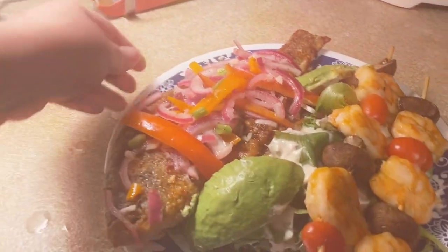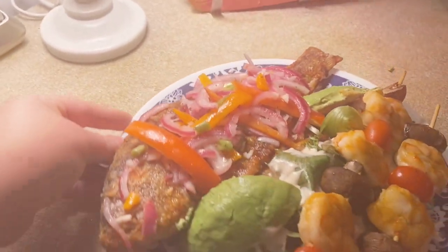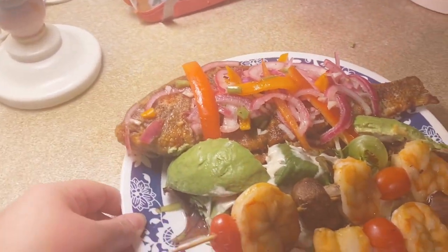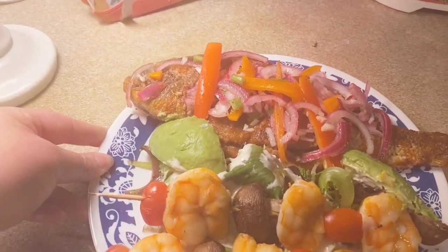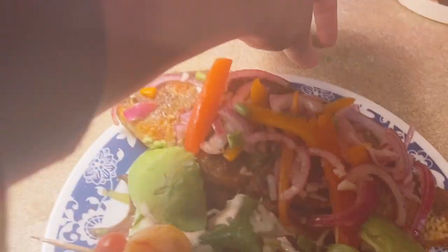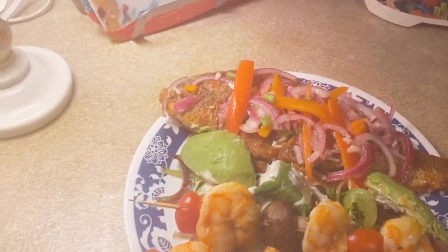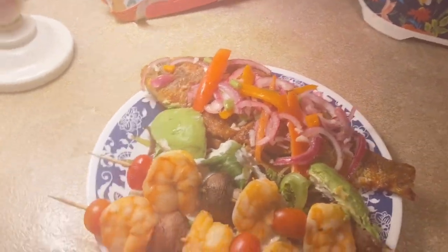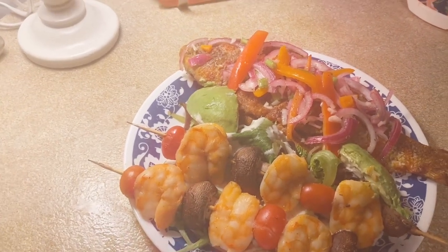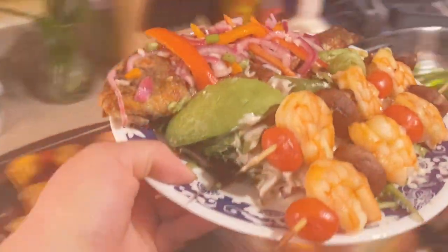I appreciate all your beautiful comments and feedback on my food. I'm so happy that I spend the time making these videos and you guys give me such beautiful feedback — I truly appreciate it. So make sure you give this recipe a try, and if you haven't already, make sure you hit subscribe, hit the bell for notifications, and give it a thumbs up.